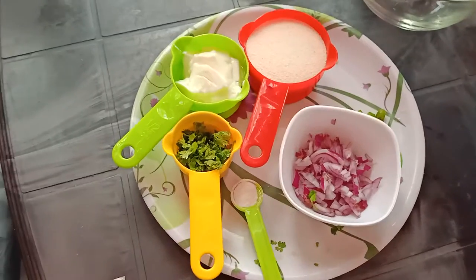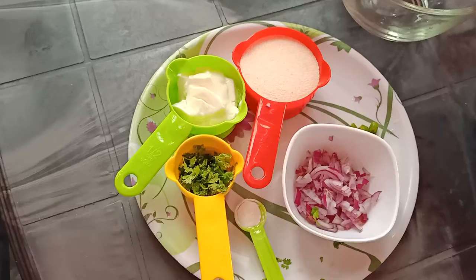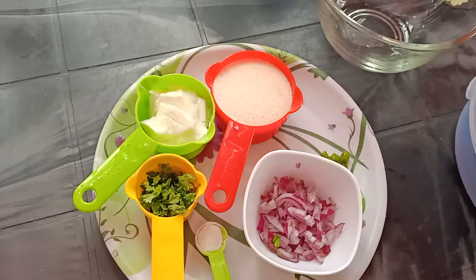Hello everyone, I love you. I am so glad you are here. This recipe is for the world's available snacks.